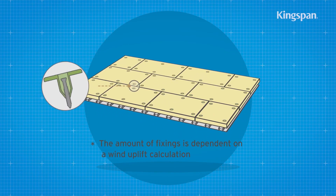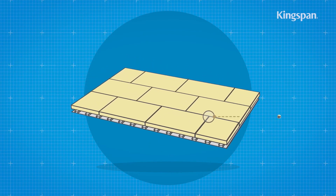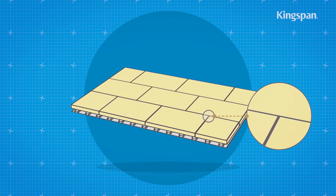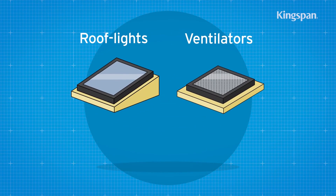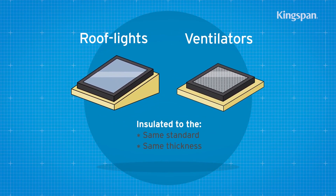Mechanically fixed boards should be secured to the deck using suitable fixings. Insulation boards should be laid brake bonded and with joints lightly butted. There should be minimal gaps at abutments. Roof light or ventilator kerbs should always be insulated to the same standard and with the same thickness of insulation as the general roof area.